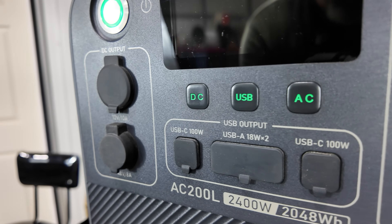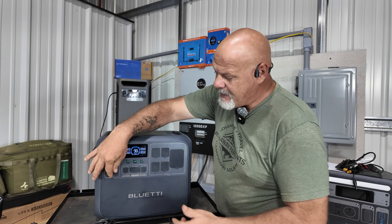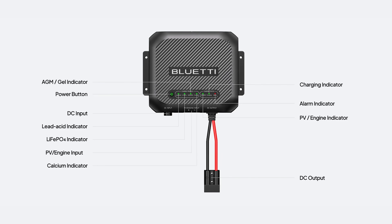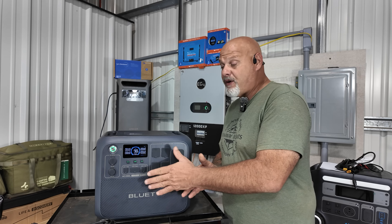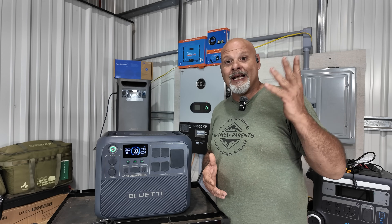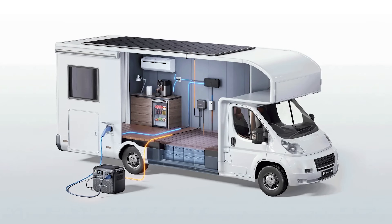Looking at the front of the unit, you've got a 12-volt car cigarette lighter plug, and also a 48-volt 8-amp plug. Bluetti offers the DC40 adapter — you buy it separately — which converts that 48-volt output to 12 volts at around 30 amps. So if you have a van or cabin with 12-volt lights or a 12-volt refrigerator, you can run your 12-volt fuse box from it. I really like that.